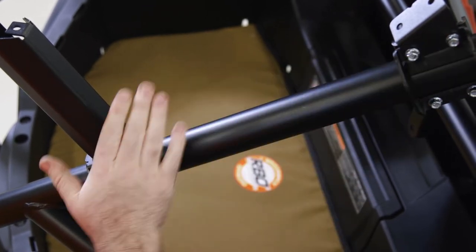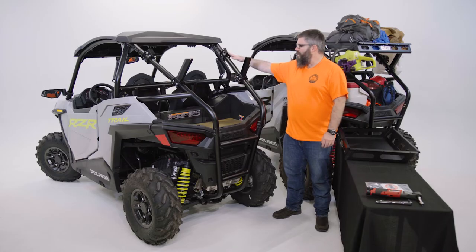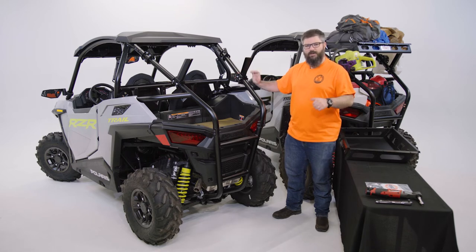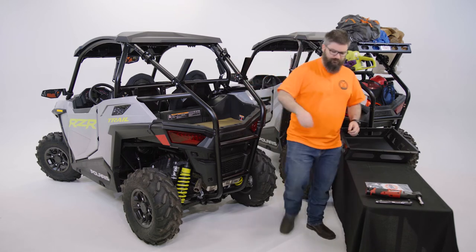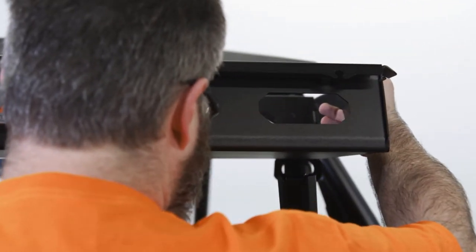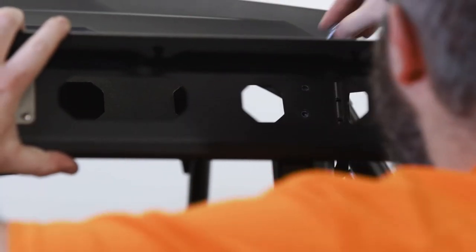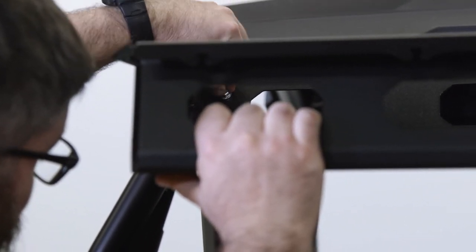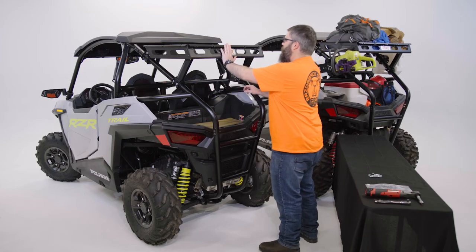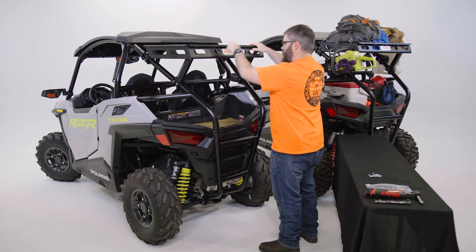Now that we've got these two on, we're going to repeat the process for the opposite side of the cage, and I'll meet you back here when it's time to put the basket on. Now that our upper brackets and our legs are installed loosely, we're ready to throw the basket up there and get a couple of bolts put in it. As I place the basket, I'm looking through the front to those bolt holes in the back to get them aligned. I can slot a couple of bolts in — one on each side — and it'll hold the basket for me while I get the rest of my hardware in place.